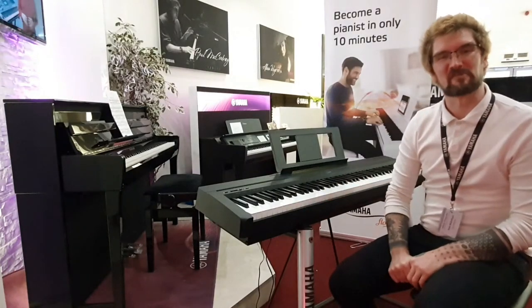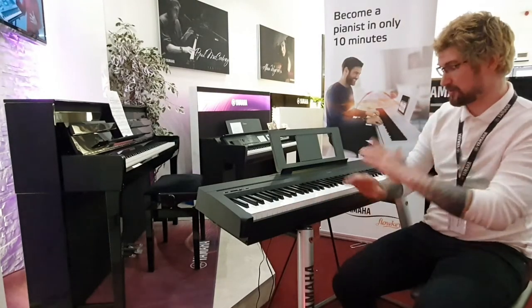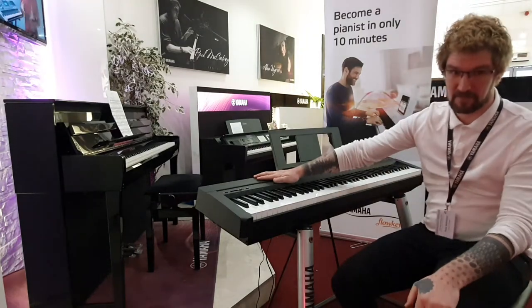Hi, I'm Pete and I'm at Rumors Music here in Edinburgh. Today I just want to show you around this lovely used Yamaha P45.